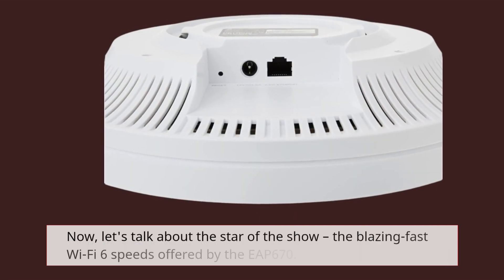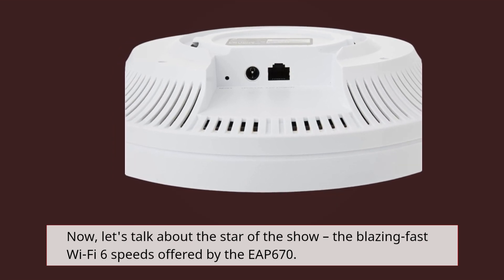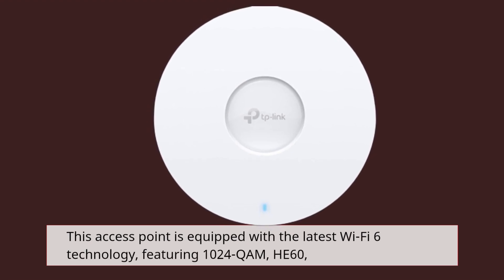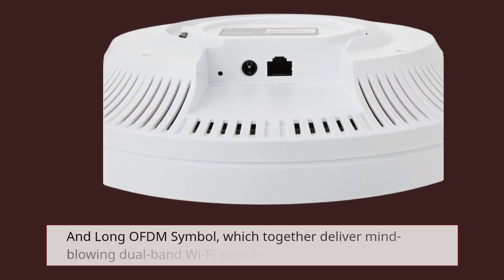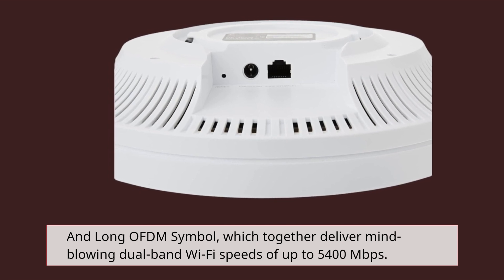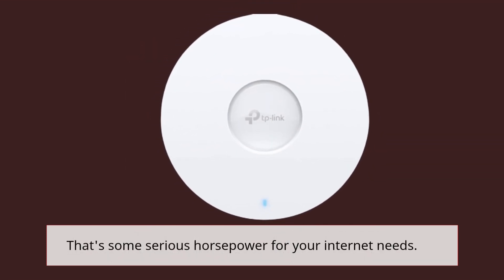Now, let's talk about the star of the show — the blazing fast Wi-Fi 6 speeds offered by the EAP670. This access point is equipped with the latest Wi-Fi 6 technology, featuring 1024 QAM, HE60, and long OFDM symbol, which together deliver mind-blowing dual-band Wi-Fi speeds of up to 5,400 Mbps. That's some serious horsepower for your internet needs.